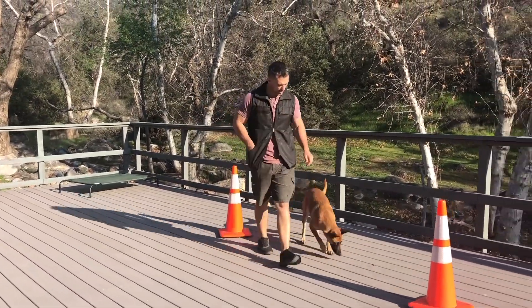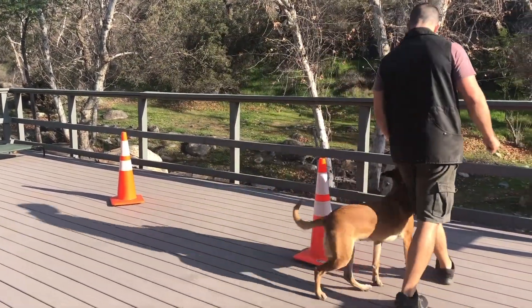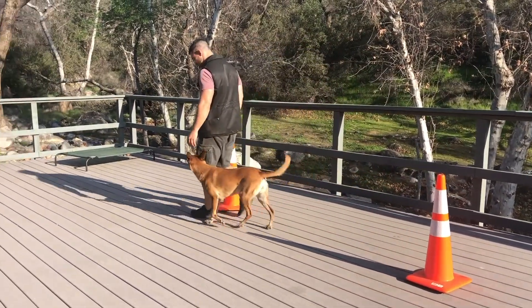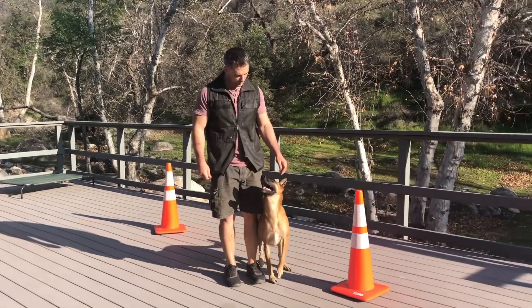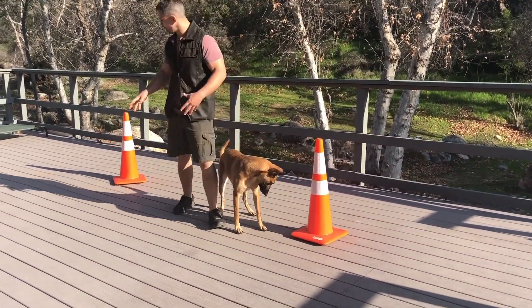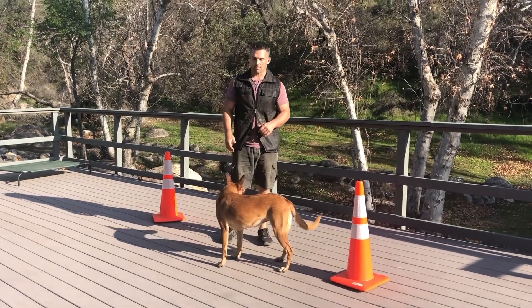She needs a little help on that right about turn, but she's already starting to fix herself. That's going to be the picture that we want, and I developed this using the exact technique you saw me implementing on Charlie.